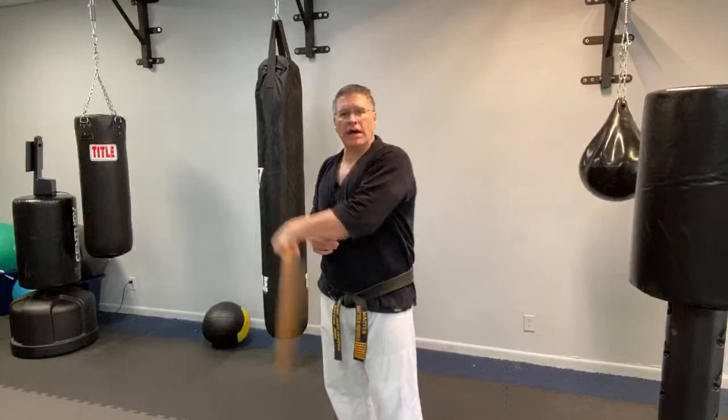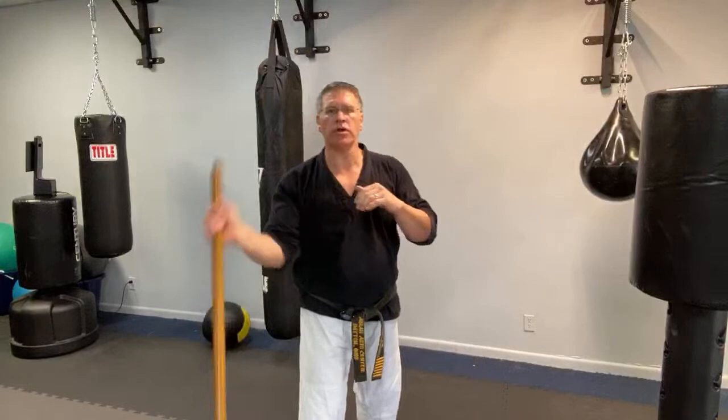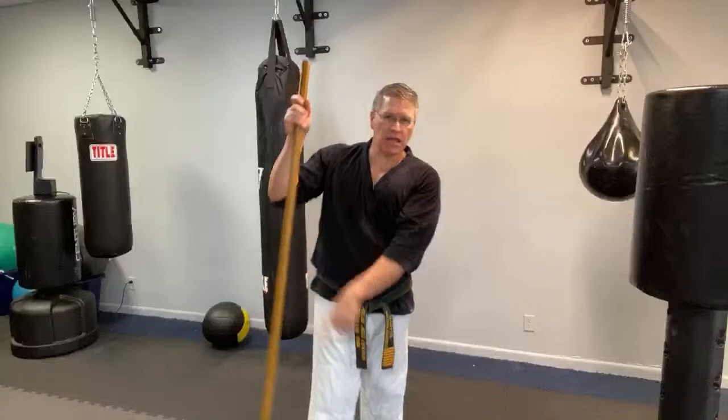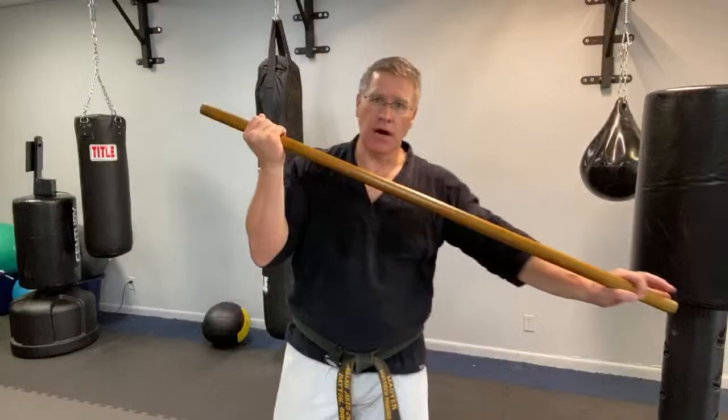Do that for 30 seconds per hand, switching sides. Slow is smooth, smooth is fast — gradually increase speed by squeezing your stomach up and in, abs tight. Because you have a long side and a short side, this is actually a better workout for your arms, shoulders, wrists, and forearm than spinning a figure eight with the bo staff — it's like a levered weight, creating more resistance. It'll get your heart rate up faster.